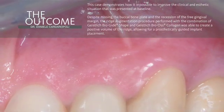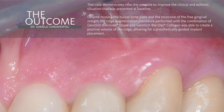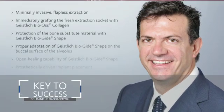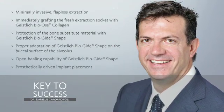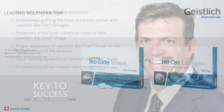Despite the missing buccal bone plate and the recession of the free gingival margin at baseline, this ridge augmentation procedure has been able to provide an adequate quantity and quality of bone for implant placement four months after the ridge preservation procedure. With this kind of surgical approach, we can achieve predictable outcomes in order to maintain long-term stability, both from the aesthetic and functional point of view. Thank you.